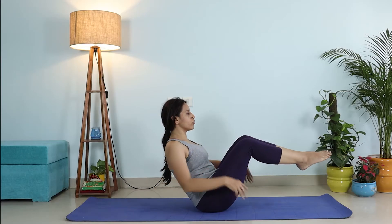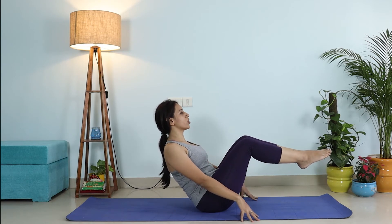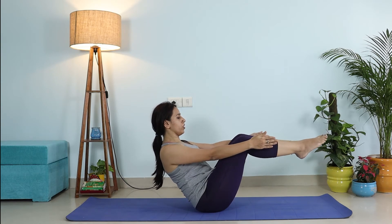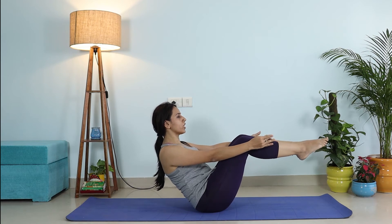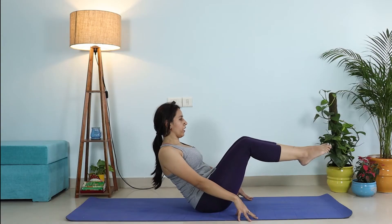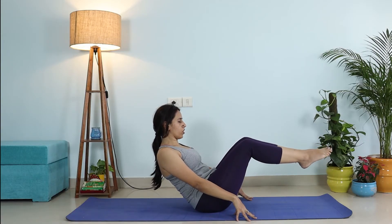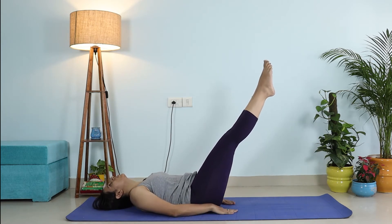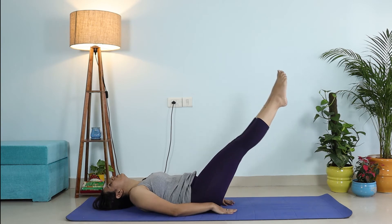Make sure your toes are pointed. Take mild support of your hands if needed, and lift your back. Make sure your back is absolutely straight — pop your chest out and your chin is away from your chest. Your hands should be parallel to the ground, palms facing each other. Try to hold this posture for at least five to ten deep breaths. You can do this three to five times in the beginning. To come out, inhale, slowly rest your back on the mat, exhale, inhale again, and exhale, bring your hands down.